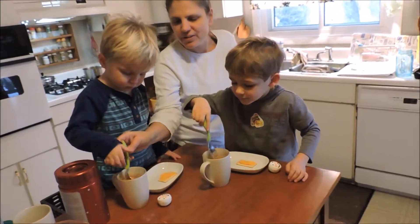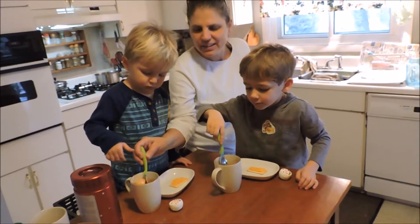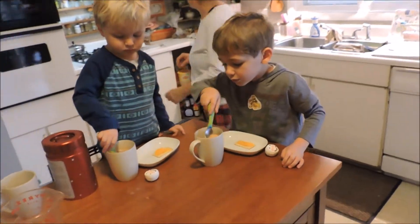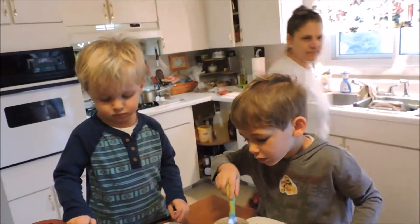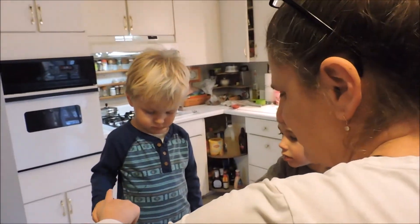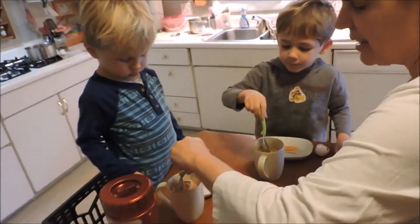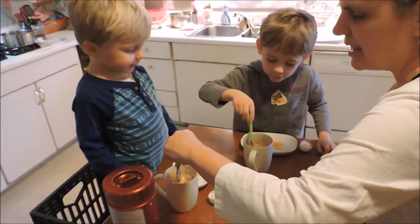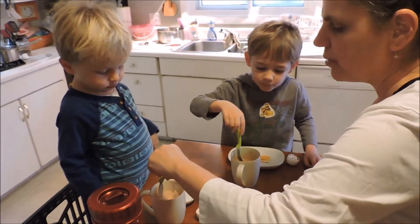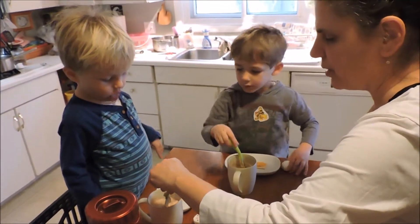See, it gets kind of all squishy. Let it melt in there. It'll eventually melt and cool. It's so hot. I know, it'll cool down. It'll cool your hot cocoa down.